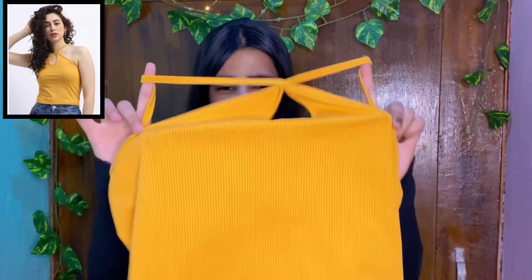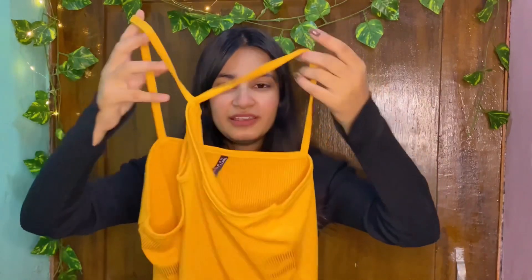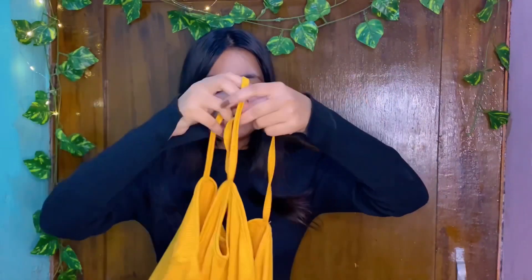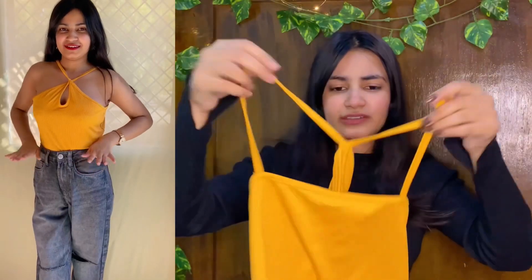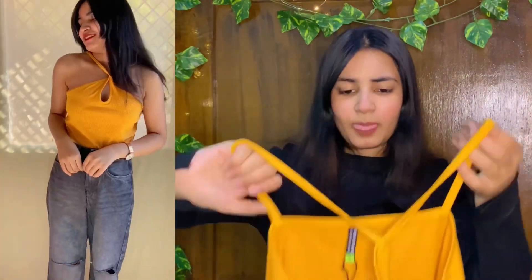My next top is again a tank top, and this is my most favorite. Look at the design and look at the color. This yellow is just — I don't know why, but I love this yellow color. That's why I bought it. Its pattern is very good. Here you get a criss-cross design, like a cross neck. There are more colors available so you can check those out. The back is just simple straps.